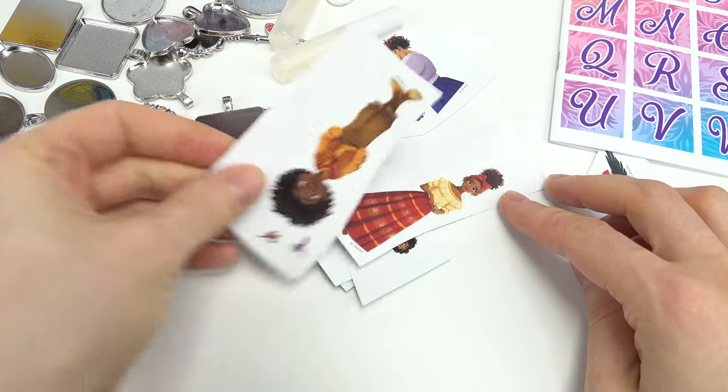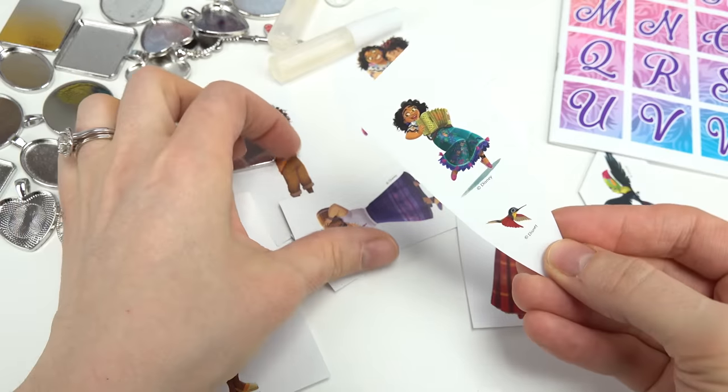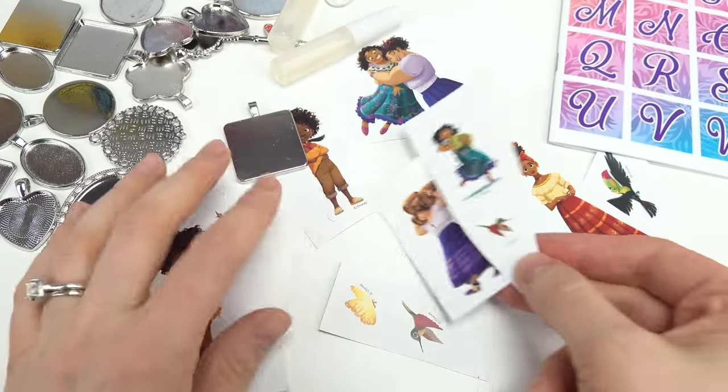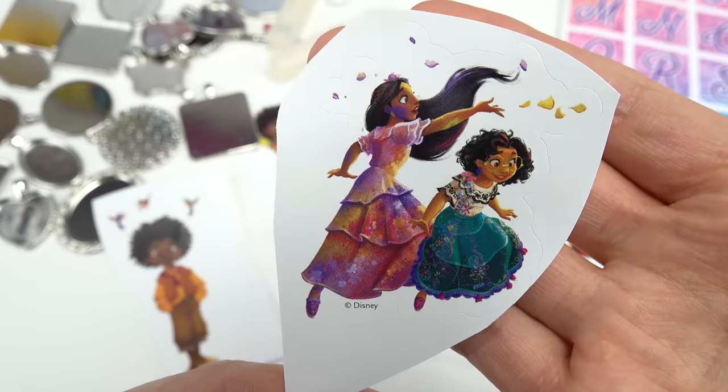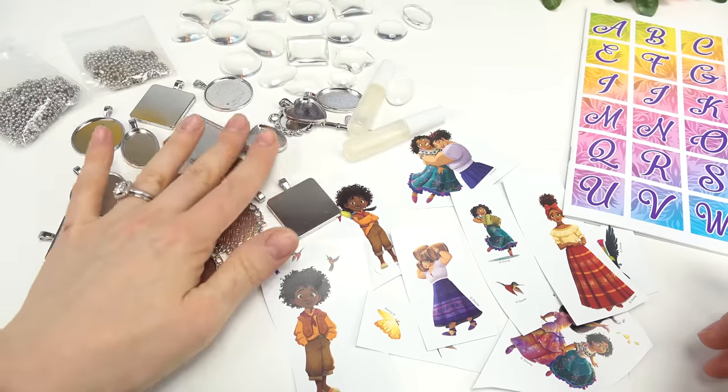I'm going to bring out Encanto images. I have some really fun ones. We've got Antonio, Dolores, Mirabel on her accordion, Louisa carrying some buckets and some birds. Also, the colorful Isabella. So first things first, let's pick out a pendant.